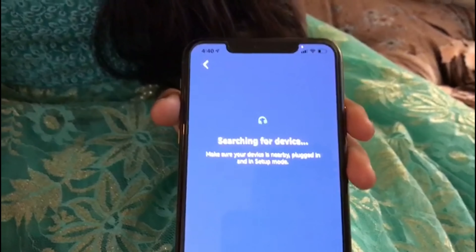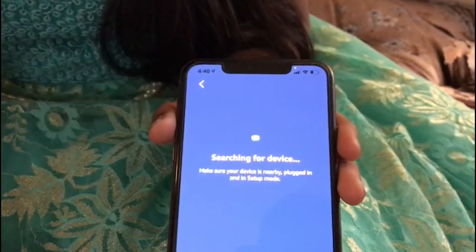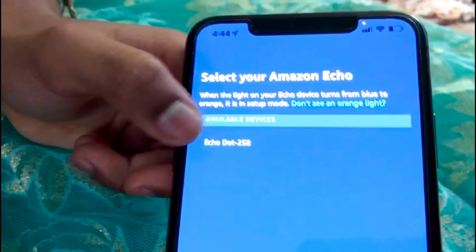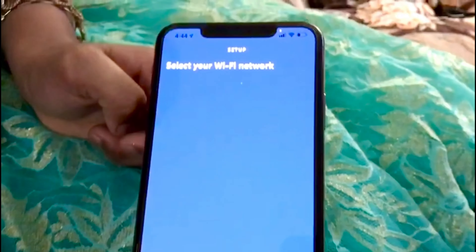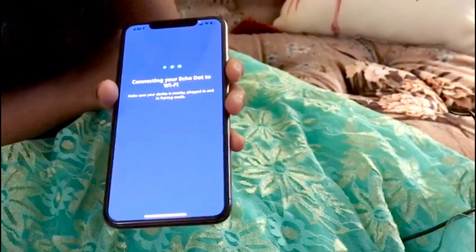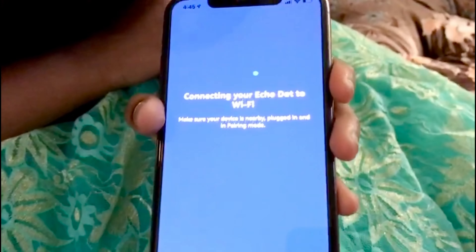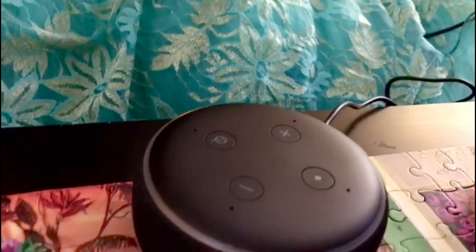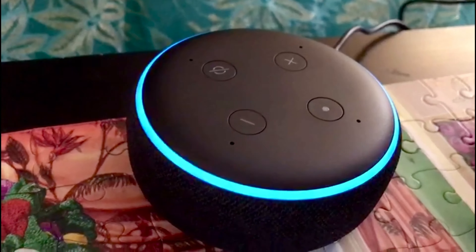We give it a little time while it searches for the device. The app found the device, so we click on it. Then we select our network — it's Bell 193 — connecting the Echo Dot to WiFi. And now your Echo is ready!